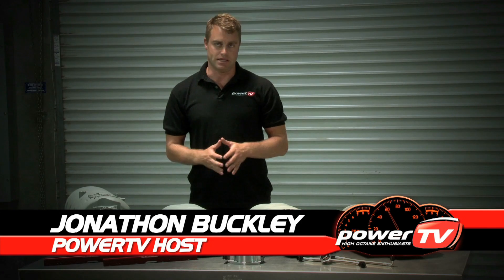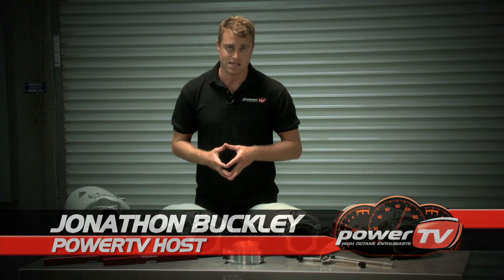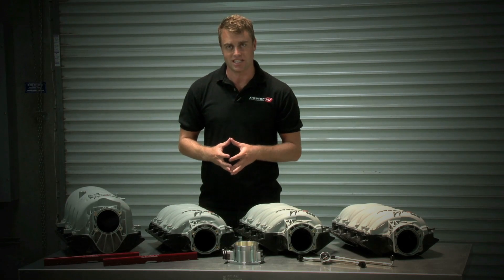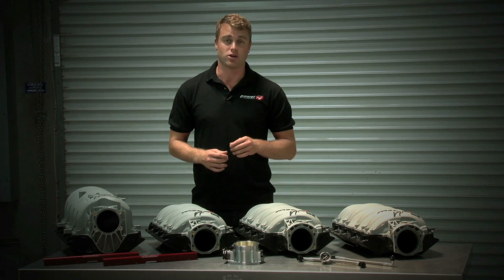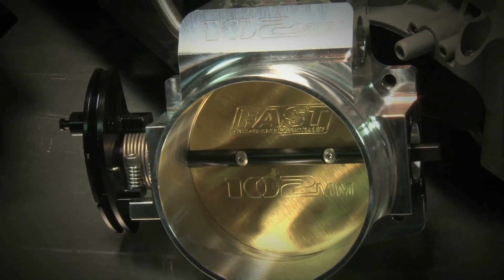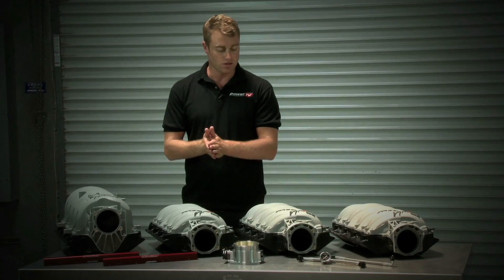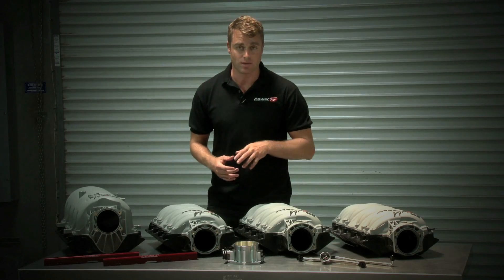Fuel Air Spark Technology, better known as FAST, is one of the first manufacturers of speed parts to embrace the new GM engine architecture when the LS1 hit the streets. Their original LSX intake unlocked the hidden potential of the LS1, and today they have a new range of LSXR and LSXRT engine manifolds that suit pretty much any LS1 engine, along with wide-mouth throttle bodies and fuel rails to match. So let's take a look at what makes these manifolds so unique, and how to select the right one for your application.